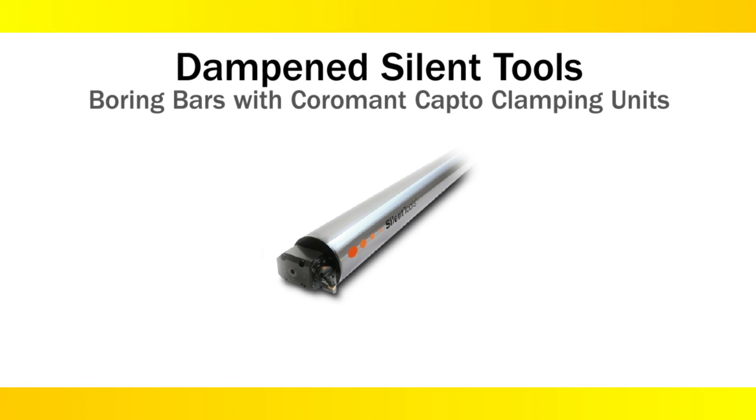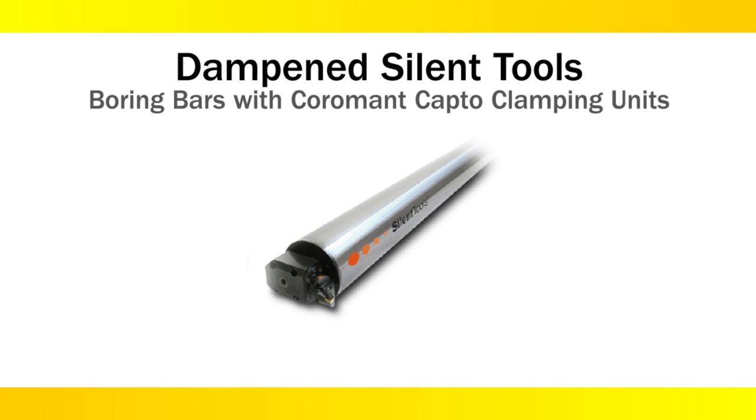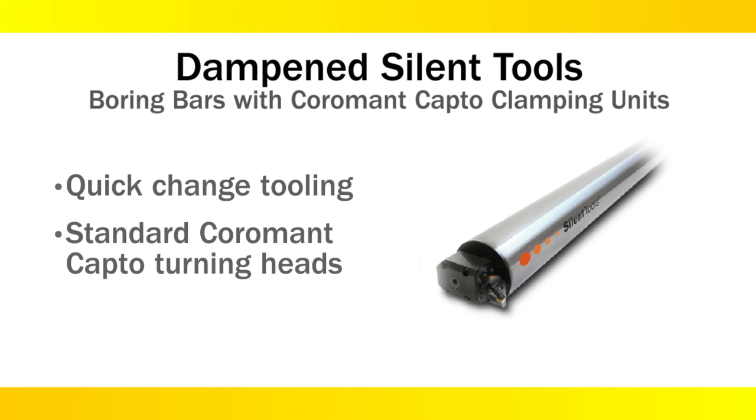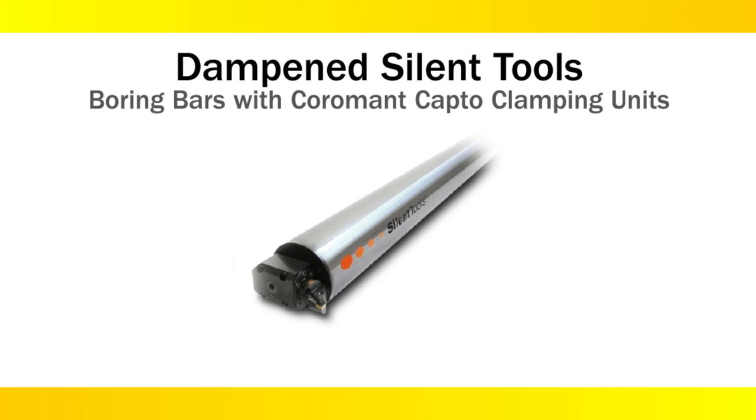The Coromant Capto clamping unit is clamped to the front of the boring bar with four bolts. The clamping units use the same clamping method that we use on lathes for quick change tooling. Standard Coromant Capto turning heads can be used, and the bars can reach 30 to 40 inches inside a bore if needed.